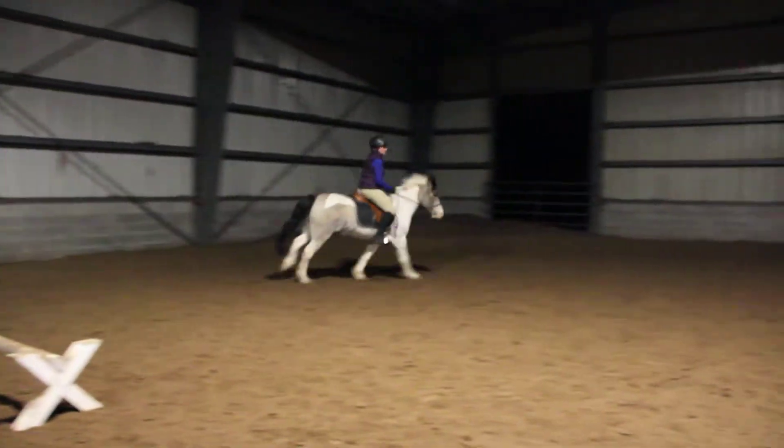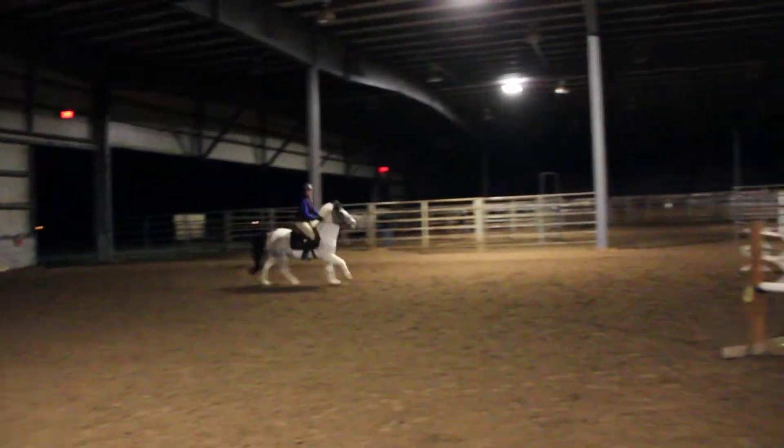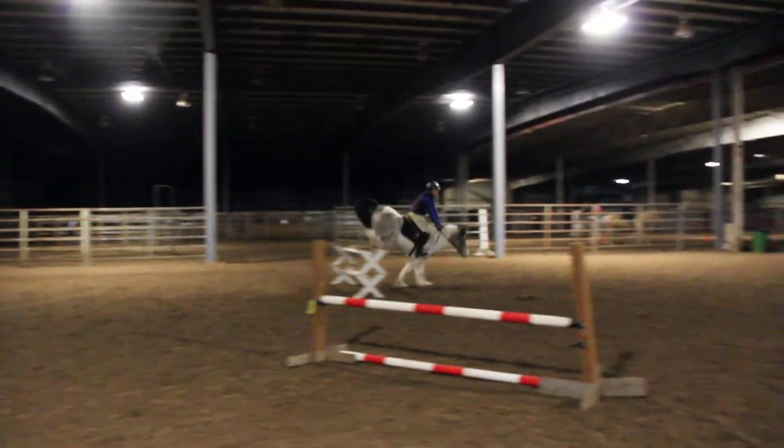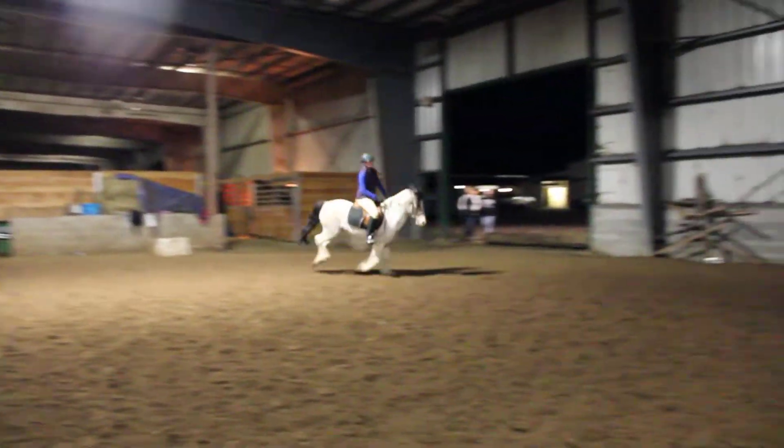Remember, you've got to rebalance. Legs down, down, down. There it is. Good pony man. Up, up, up.